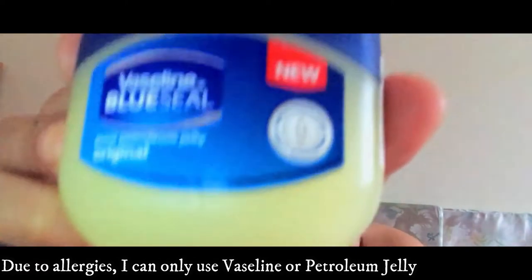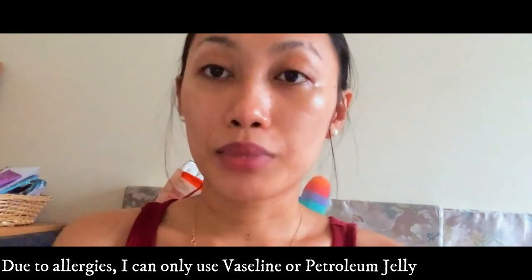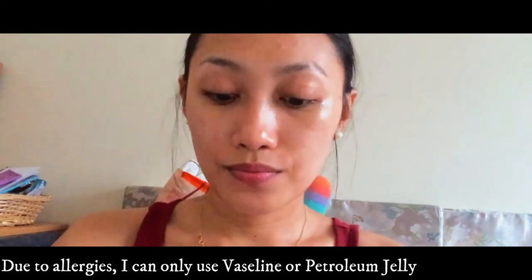Alright, so first I will be using Vaseline. You apply it as a moisturizer. This will protect your skin from the harmful chemicals of the makeup. I'm not using any other moisturizer because I have an allergy to it, so we will start with this one.